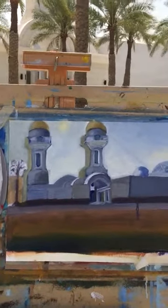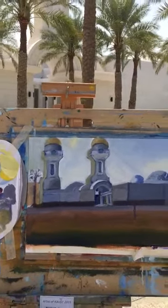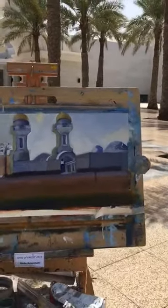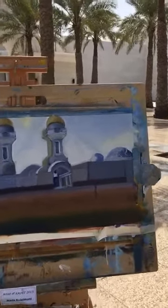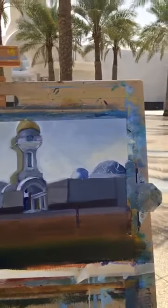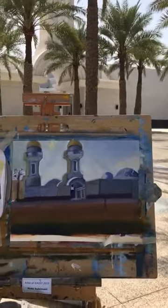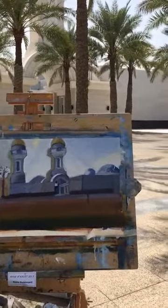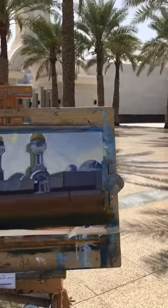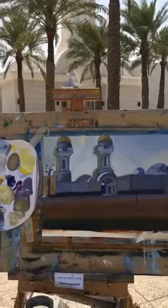We need to wait until it dries a bit, and then we will add our small palm tree. There is one man walking towards the mosque — we're not going to do a portrait here, it's just a figure, just an indication to give this more life. And then we will do the floor in front of the mosque.